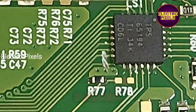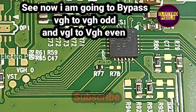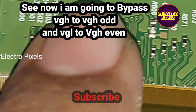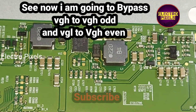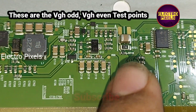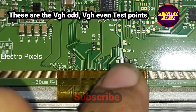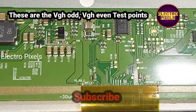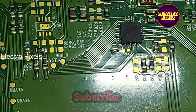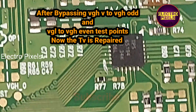Now the VGL and VGH tracks are cut. The next step is to bypass the VGL voltage to the VGL test point and VGH voltage to the VGH test point. Here you can see these are the VGL and VGH test points. After bypassing, the TV is repaired.